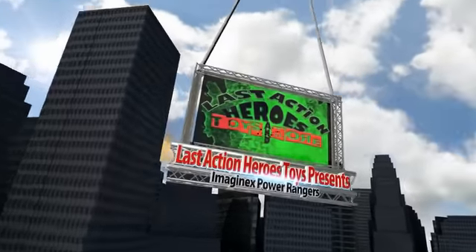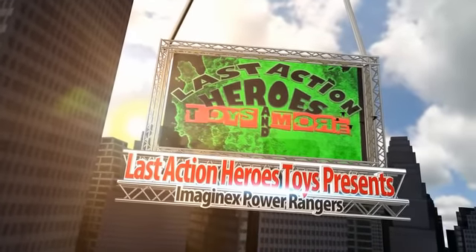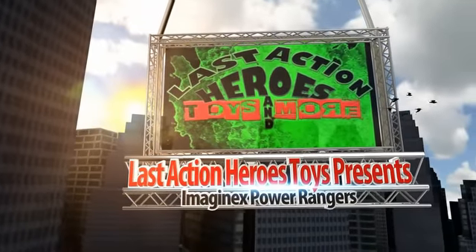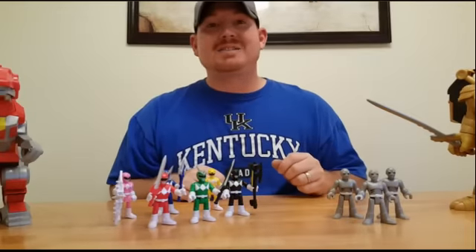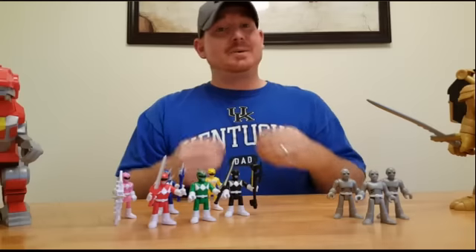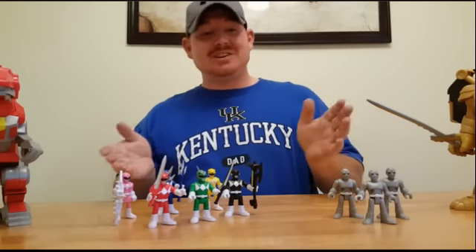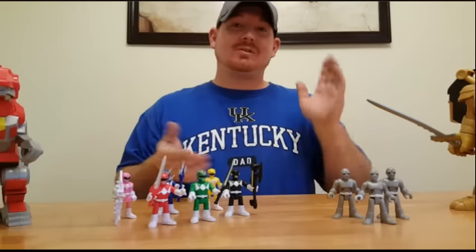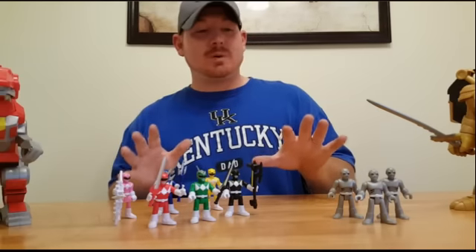He's been here forever — and here's the frozen proof. What's up guys, Gokai Ranger for the Last Action Heroes Toys. Here we are today with the full spread of Imaginext Action Figures from Mighty Morphin Power Rangers. We've been waiting on these guys for a little while.